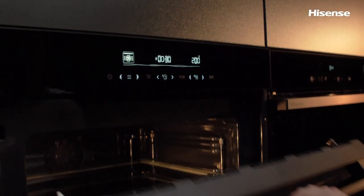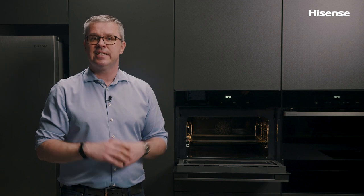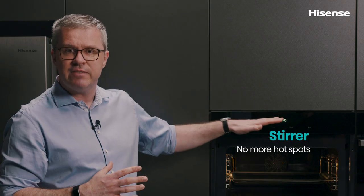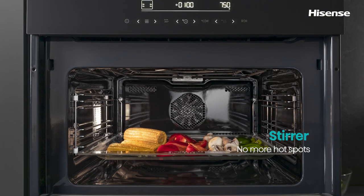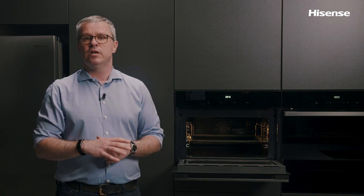Thanks to the Stir technology, microwave food doesn't have any hot or cold spots and is done evenly. Stir is actually a specially designed blade placed on top of the cavity which makes sure microwaves are distributed evenly. Turntables and uneven cooking are now a thing of the past.